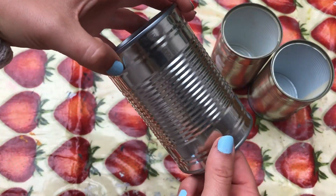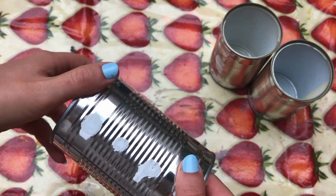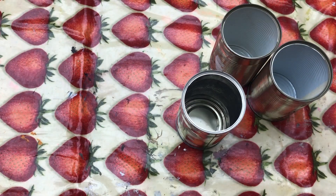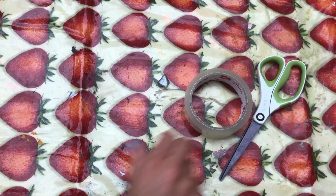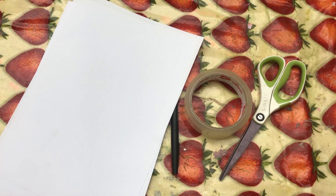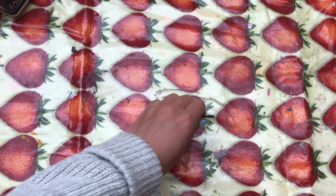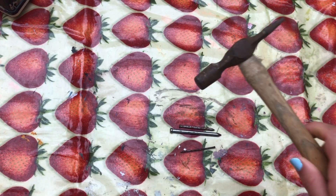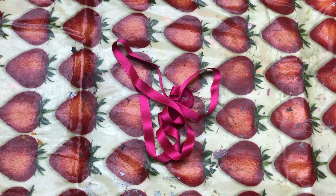I have chosen three baked bean cans and peeled the labels off to reveal the metal underneath. You may need to give them a bit of a wash as sometimes it can be a little bit sticky. Secondly, you'll need some scissors, some tape, a pen, and some paper to draw your design onto. You will also need some nails — large and small ones like this — and a hammer, which we will use to make the holes in the can.